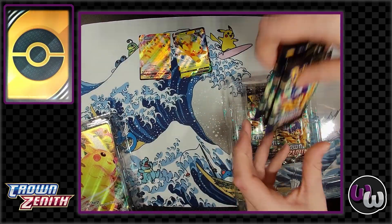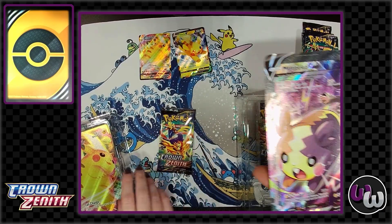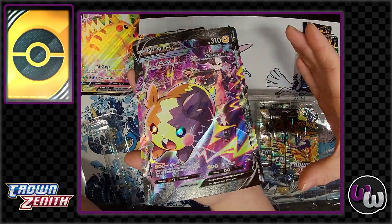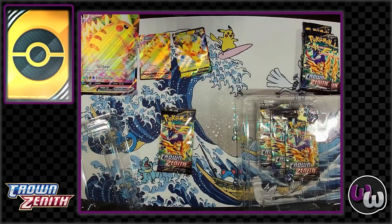You really can't go wrong with getting more Crown Zenith — this was definitely one of the best sets, with some of the best pull rates. These oversized cards fit really well and you can actually get frames from Walmart that work really well for them.